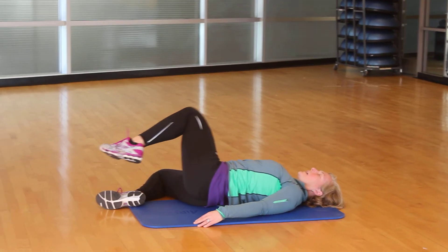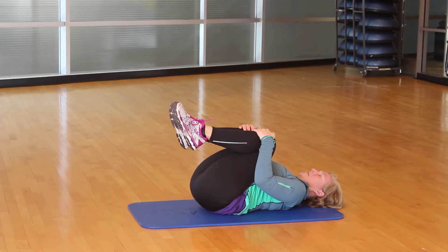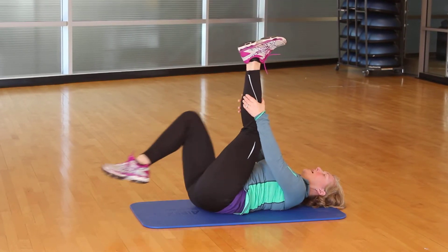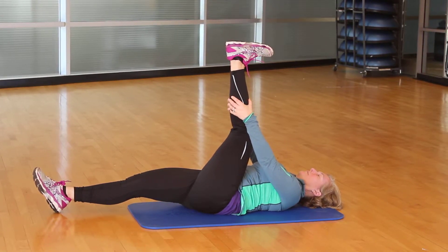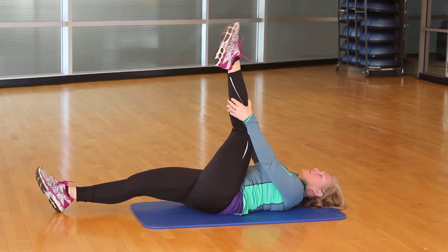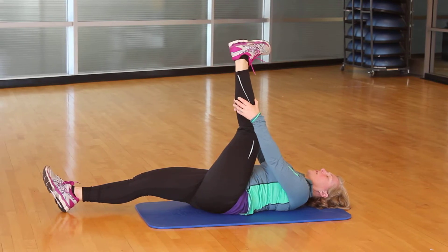Let both knees come back to center again. Pull it into your chest. This time we're going to hold on with the other leg standing up, and the other one goes long. And then rotate the foot one direction, and then reverse the other way.